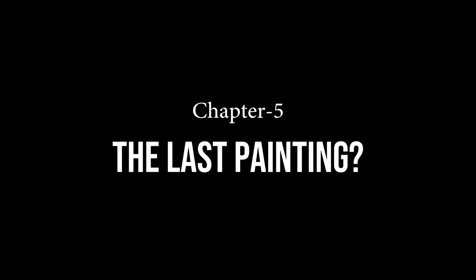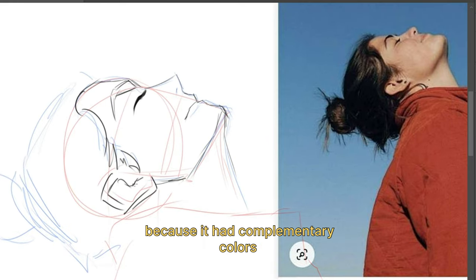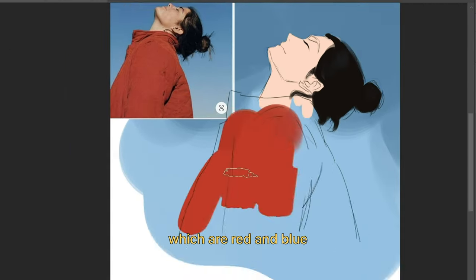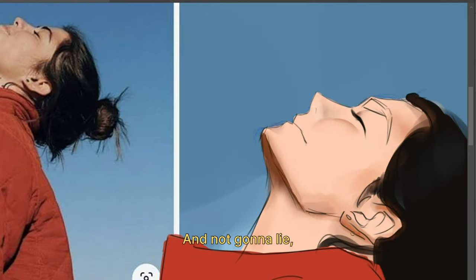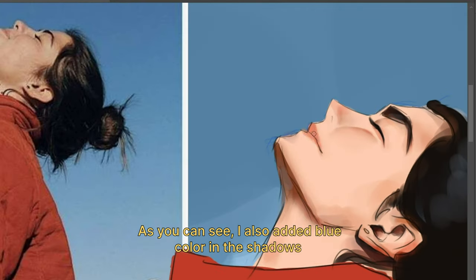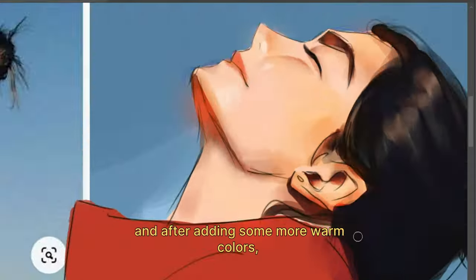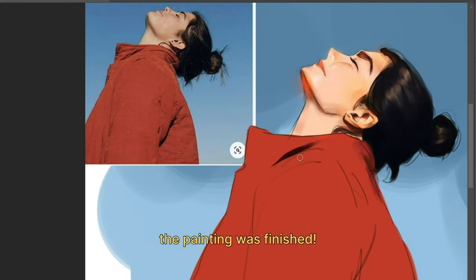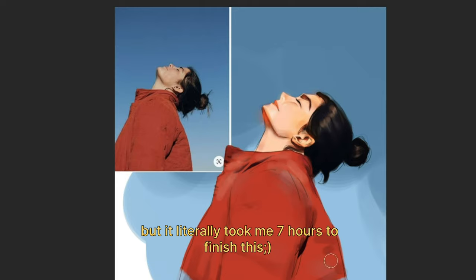It was finally time to put my practice to test. I began by drawing a rough sketch of the portrait. I chose this reference because it had complementary colors — red and blue. After putting in the local colors, I started with shadows, and I was seeing some great improvements. I also added blue in the shadows because of the ambient light coming from the sky. After adding some warm colors, the painting was finished. It turned out really good, but it literally took me seven hours.